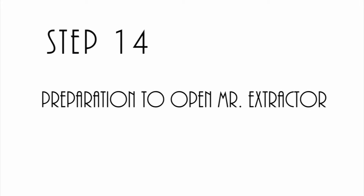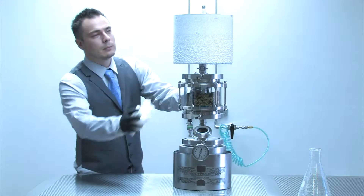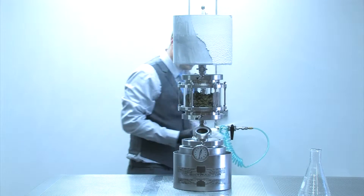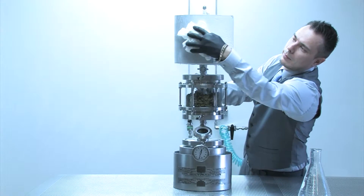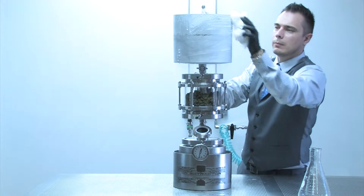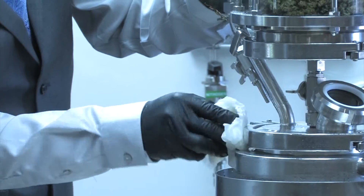Step 14. Preparation to open Mr. Extractor. During the recovery process, you'll have a lot of moisture on the top of the device, which you won't want accidentally falling into your extract. Make sure that you wipe off all the moisture and any moisture that's accumulated on the device before preparing to open the device.